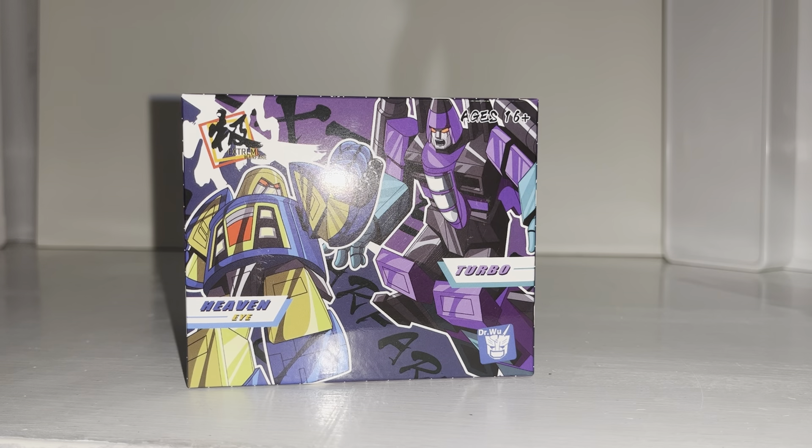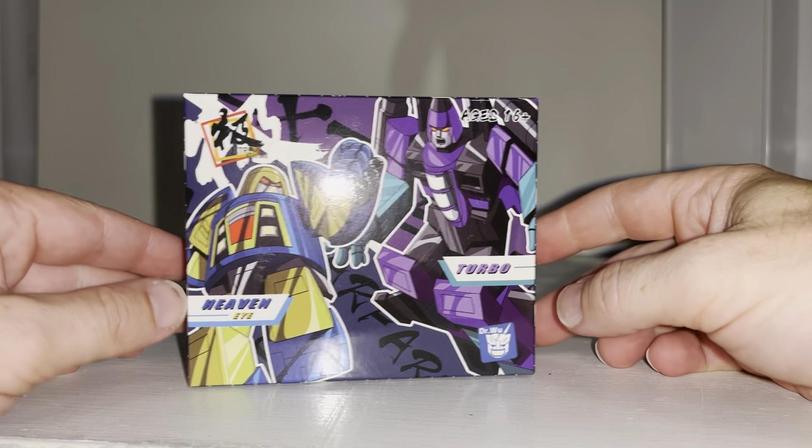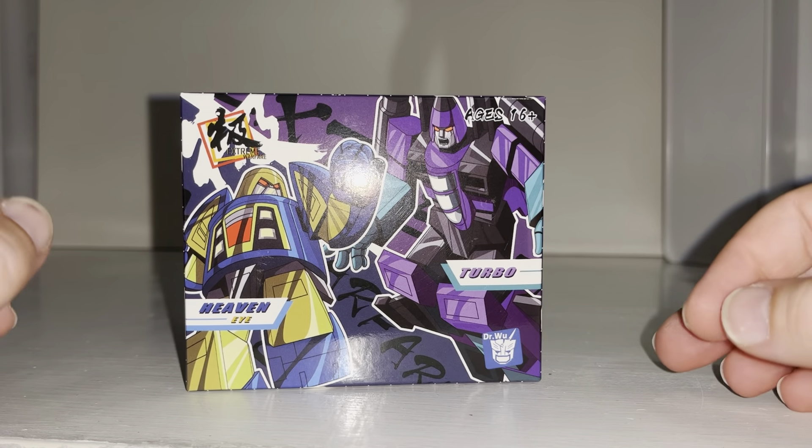Hello everybody, this is Toys R Us, and for this new figure unboxing and review we're going to be looking at the Doctor Wu Heaven Eye and Turbo figures.